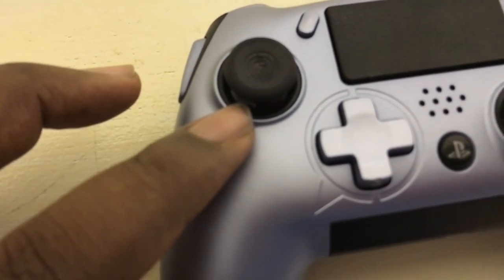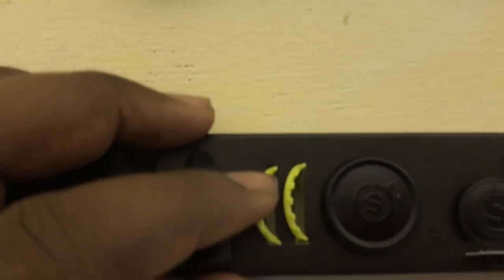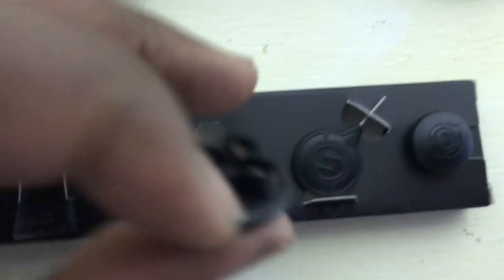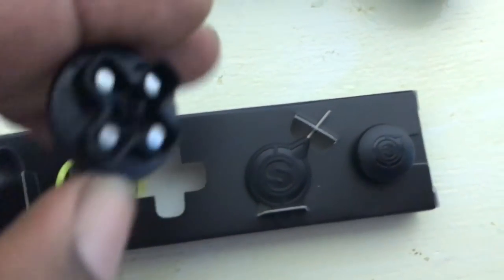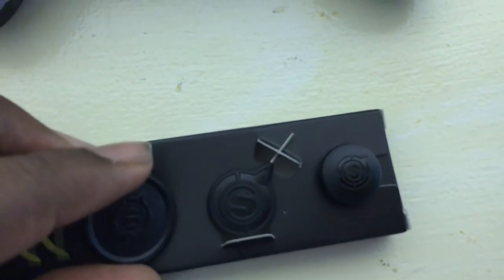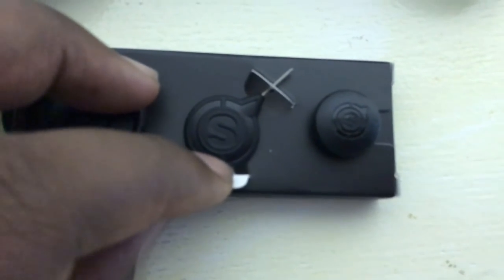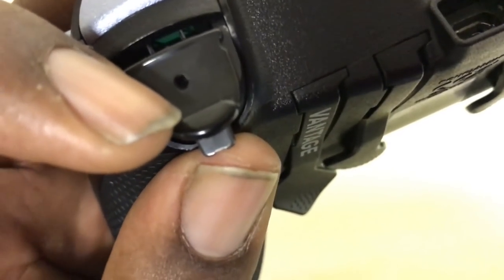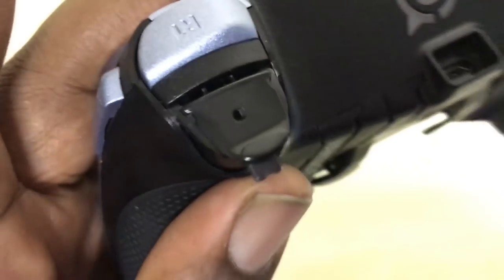I put the black rings on because I like how they look. There's also a rounded D-pad included, though I couldn't really find a use for it personally. A reset key is included to restart the controller. And inside the triggers, there are screws that let you adjust the tension of the actual trigger, so you can have a shorter or longer tension pull.